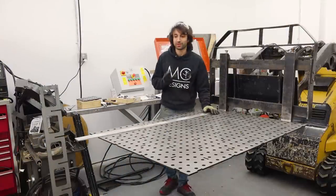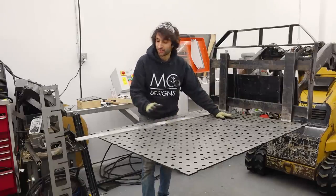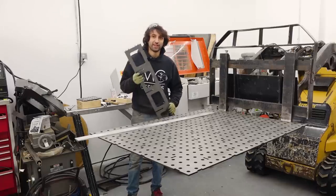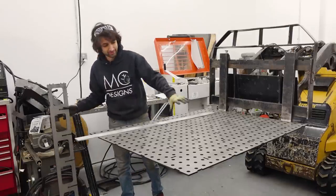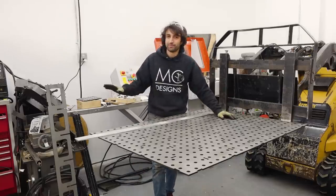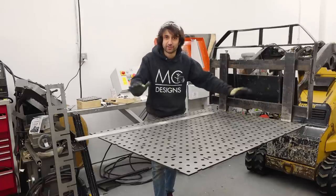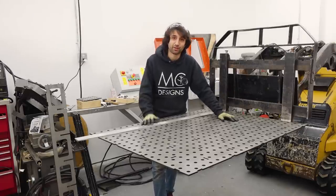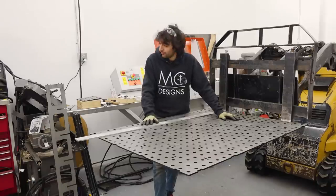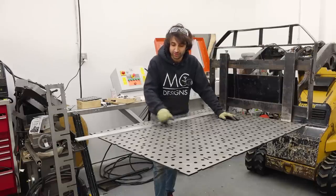These tables are essentially a torsion box — you have a skin which is the top of the table and all these webbing pieces which are ribs. The ribs holding the skin cause it to be very stable; it won't warp or distort because of the beam strength of those ribs and the skin tying it all together. My assembly table is built very similar to this. This whole product is laser cut, all tab and slot, so everything should just fit together.